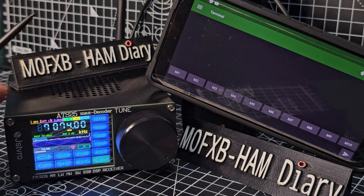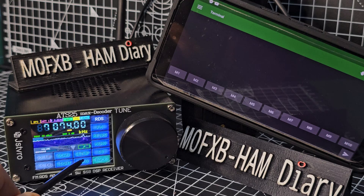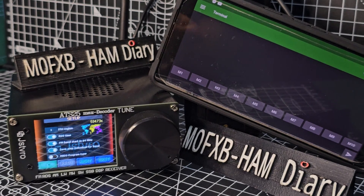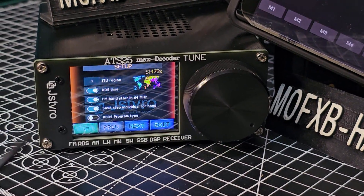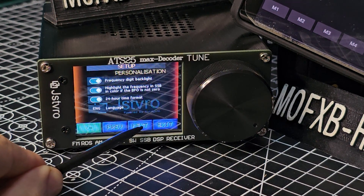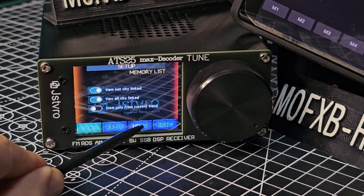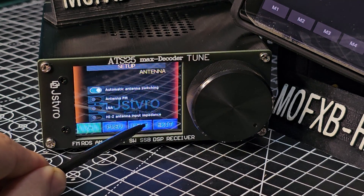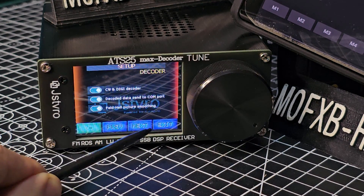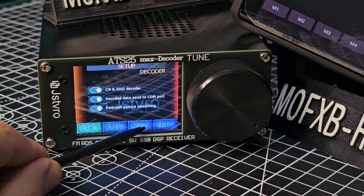On your ATS-25, which will need Wi-Fi, first of all just turn on the serial port. Go to Next until you see the word Setup, then press Setup. Keep going Next — quite far down. You do need a decode version or the decode hardware inside your ATS-25. Eventually you'll get to 'decode data and send to COM port'.